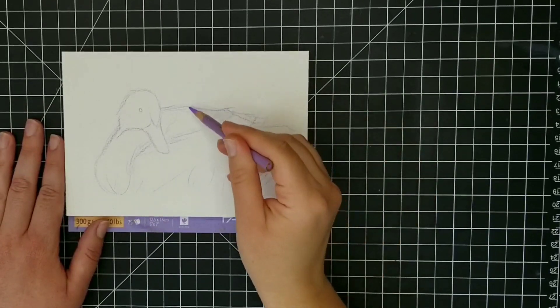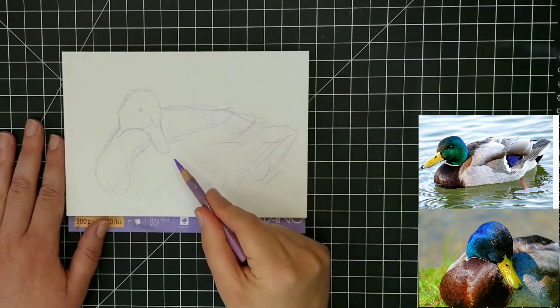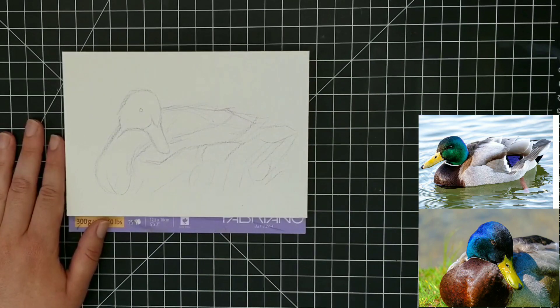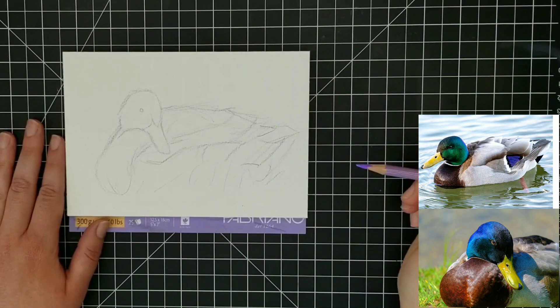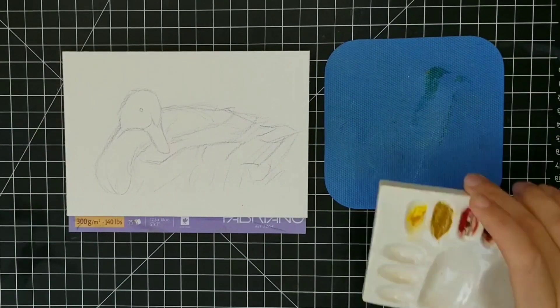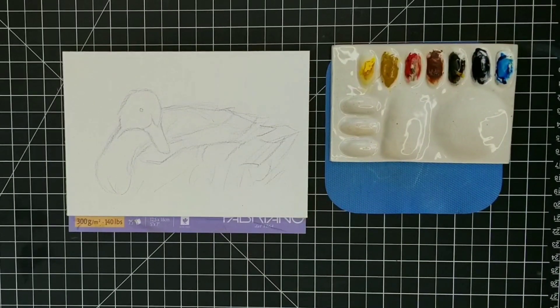You can see down in the lower right-hand corner the photo references I'm using. I really liked the way the duck was resting in the picture on the bottom, but I wanted this to be a full body painting, so that's why I have that other photo reference — just so I know how the rest of the feathers on the body should look.